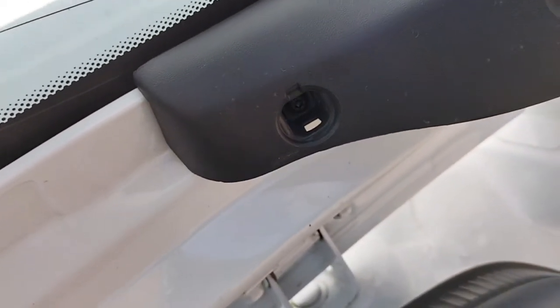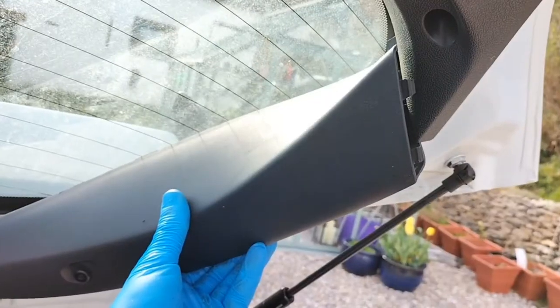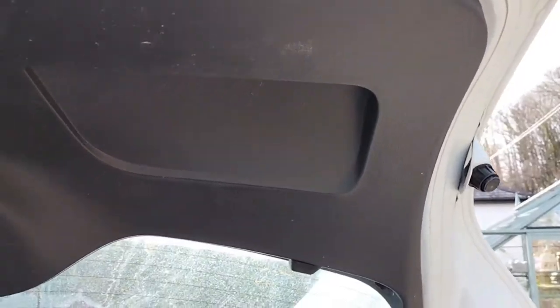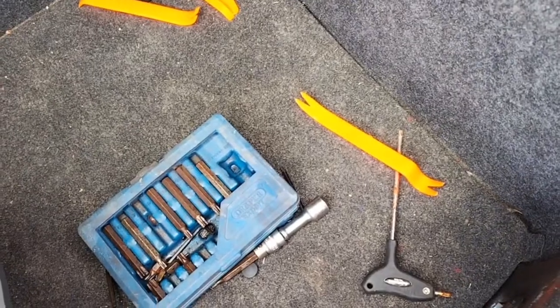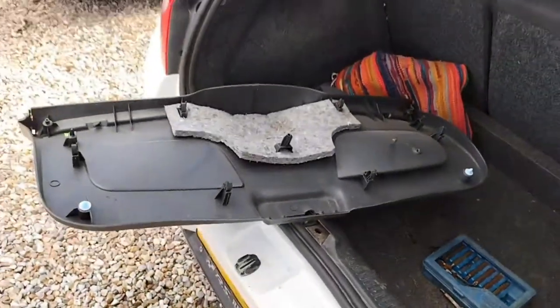Pop these off. These are like the tiniest torques ever. I just pulled that off, no problem. And the torques — another one here and another one there. I haven't really needed any of those orange tools. That just pulled off.